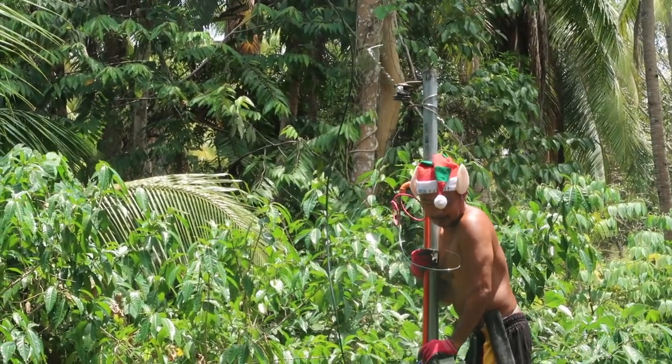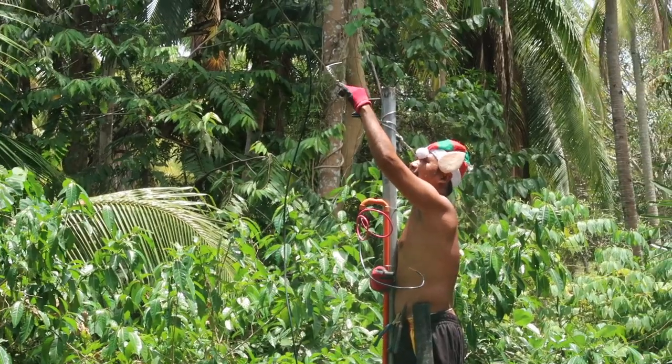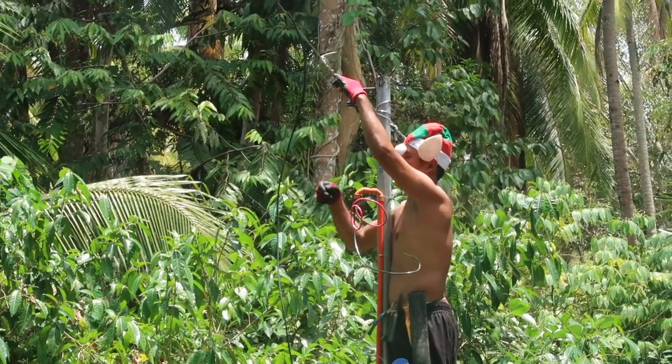He's got his elf hat. I'm not sure whether that's for protection or because he wants to impress the girls.